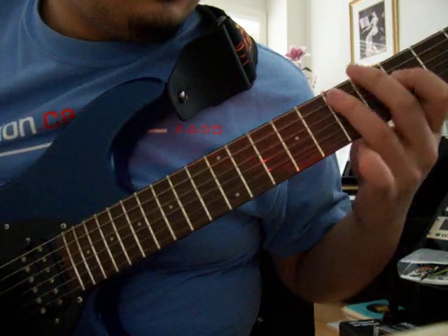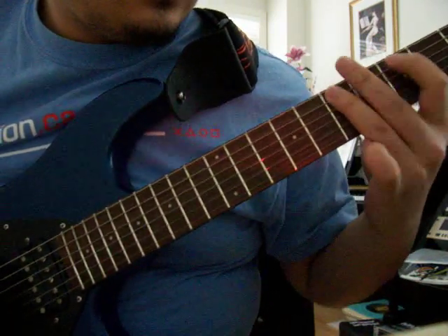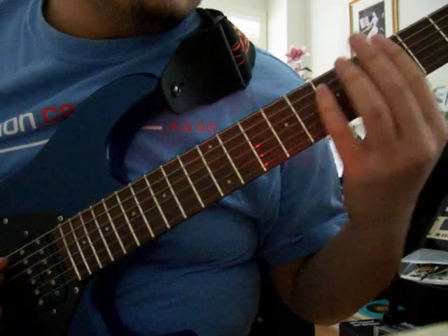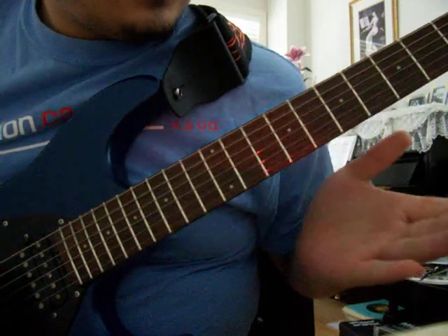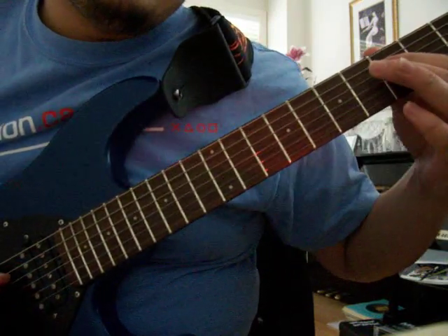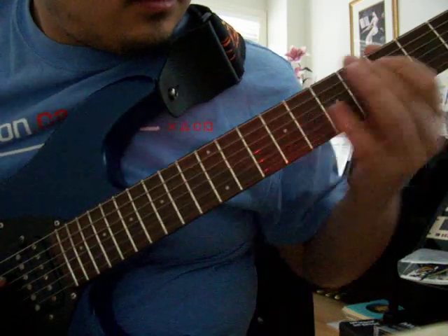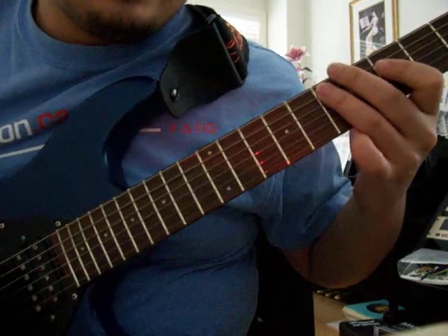Just think pentatonics. So just power chords from E to D back. And then the next note would be right there, which is a G. Back to the E. So all together.